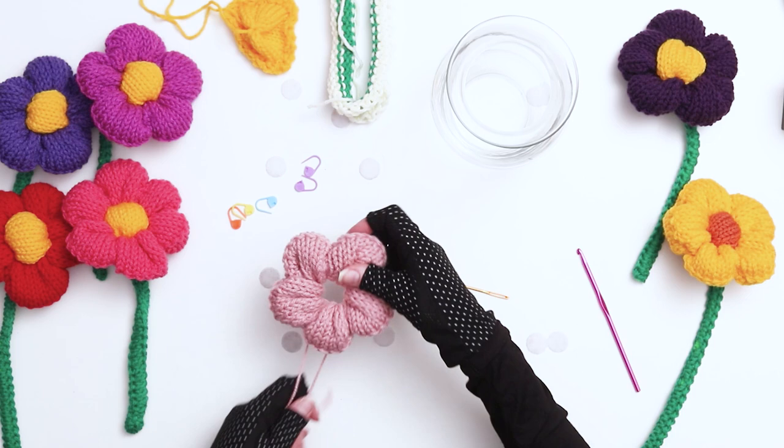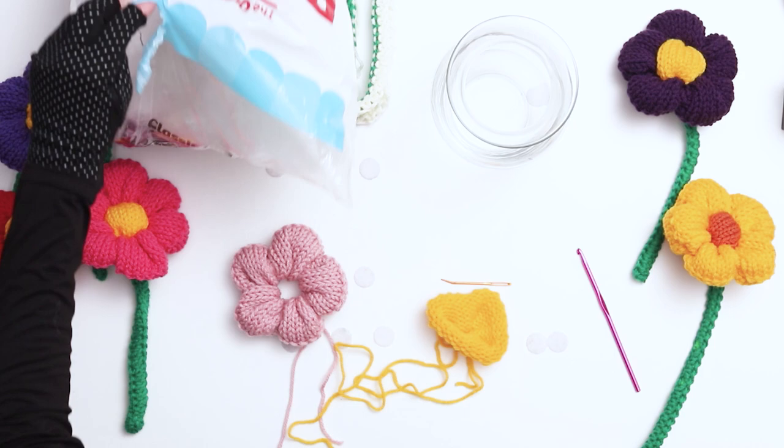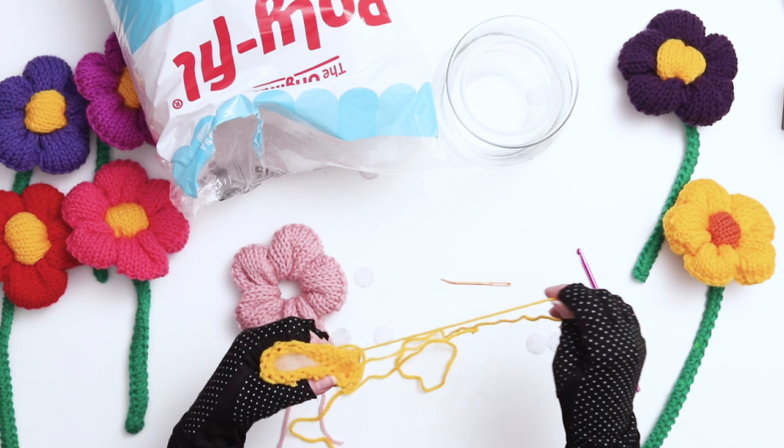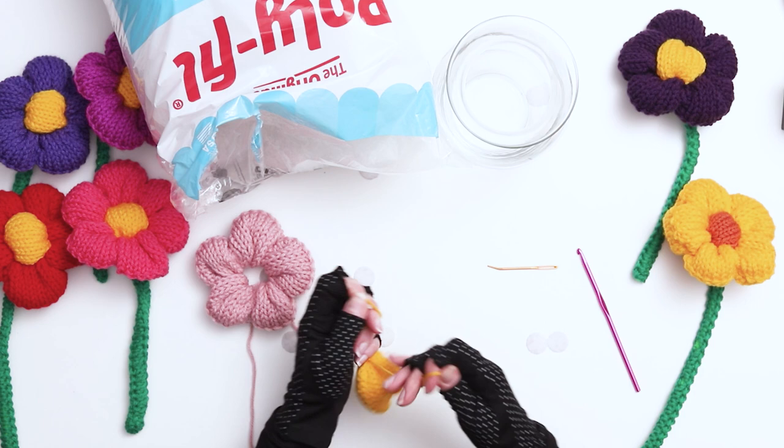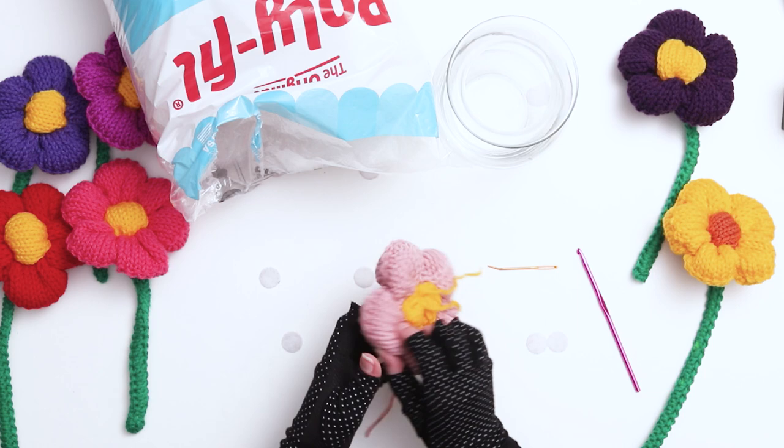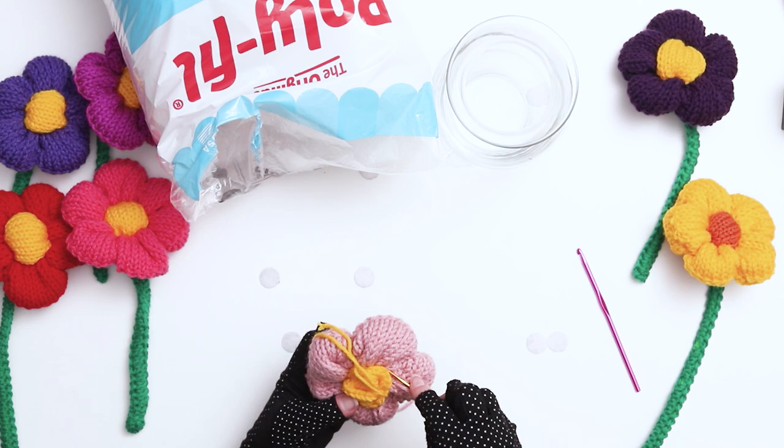It's time to assemble the center. Grab your yellow project and place a very small amount of stuffing in the work — don't overfill. Use the yarn tail to cinch the circle closed. Use a darning needle to tie a knot to secure the opening, then thread it through to the other side of the ball and secure the other opening. Tie a knot between the two tails to secure the seam. Next, push the center through the middle of the flower and use a darning needle and the yarn tails to lightly sew the edges together so the center doesn't fall through the flower. Then use a needle to weave your ends through the work and trim the tails.